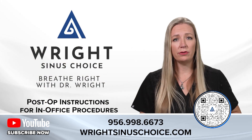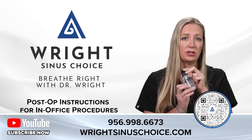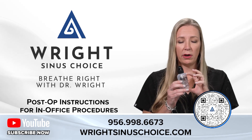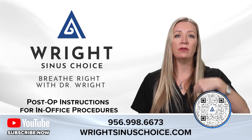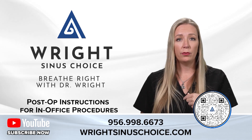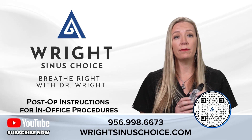You'll breathe better after the first few days of the procedure. After the first week, you'll go into a nasal saline rinse. Here is the NeilMed rinse that we suggest you use. You'll use bottled water with the little salt packets, mix it up, insert it into your nose, and do a full sinus rinse on both sides — two to three times a day in the first month.